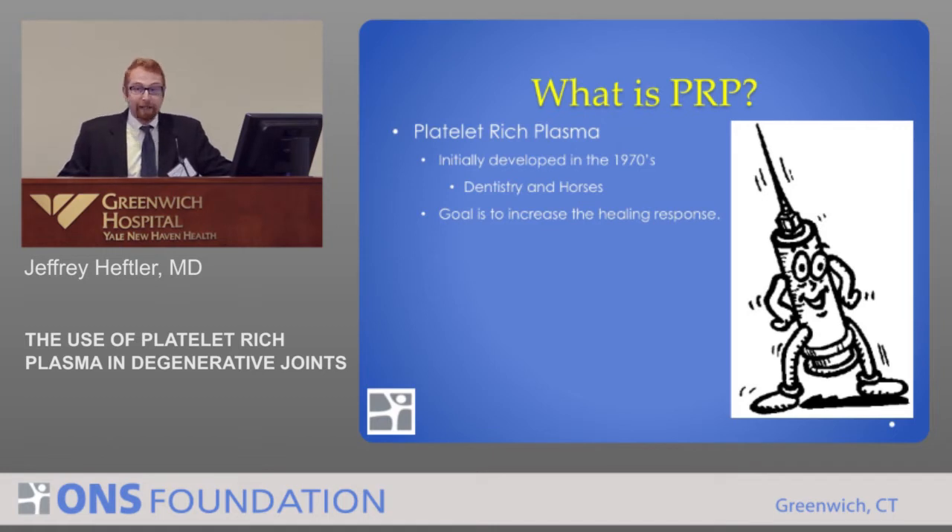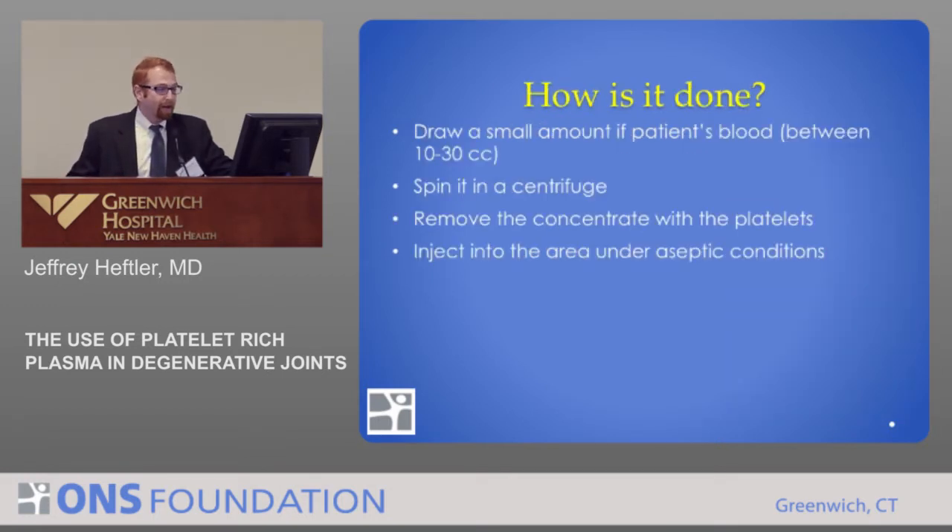Originally PRP was developed in the 70s for dentistry and horses. And someone decided that maybe we should use it for musculoskeletal injuries for people, and it's actually worked out fairly well. The goal is to increase the healing response on the patient. What you do is you draw a small amount of blood — anywhere between 10 cc's to 30 cc's — and then you spin a centrifuge at varying speeds and times. You end up with a concentrate with platelets that you remove and inject into the area you want to heal.